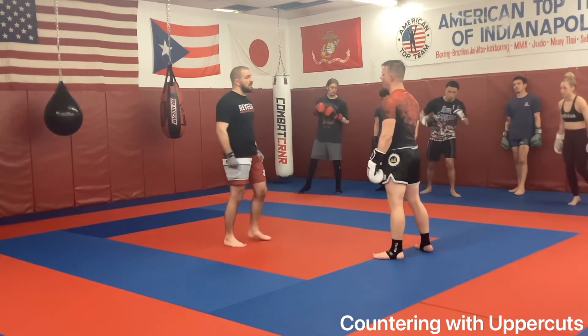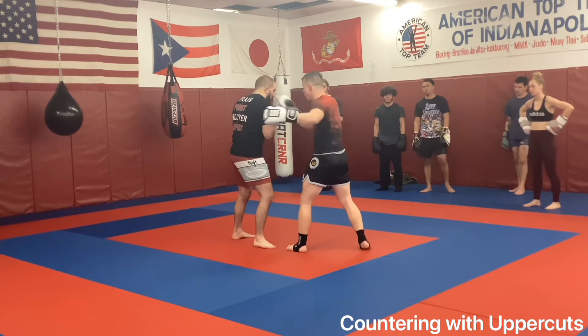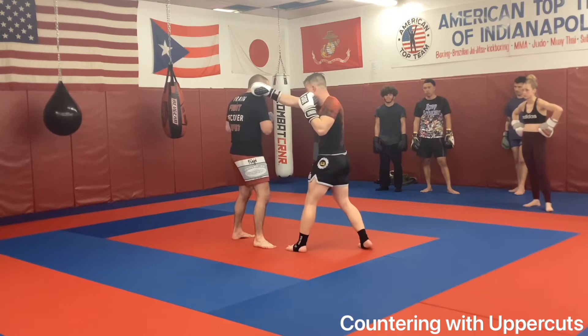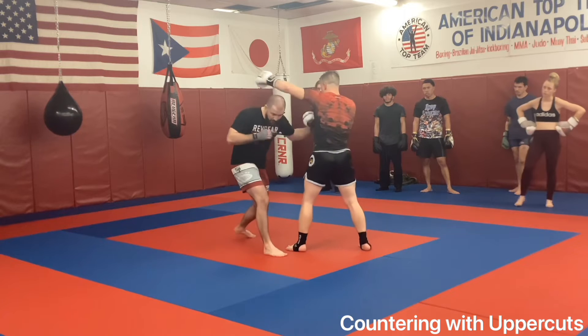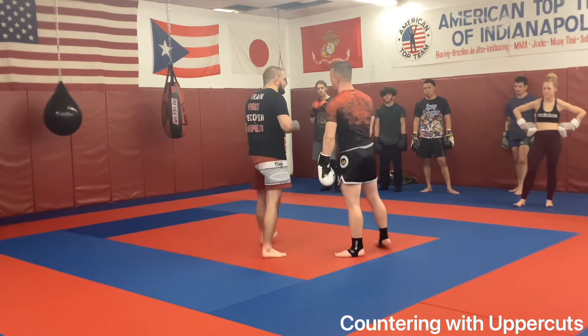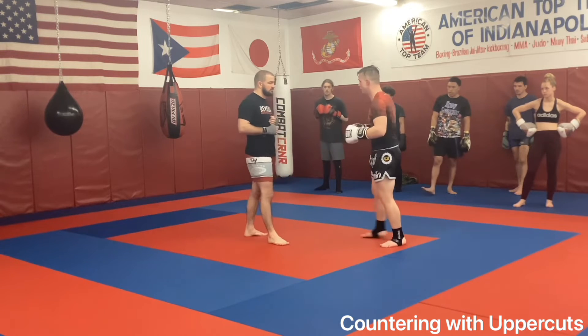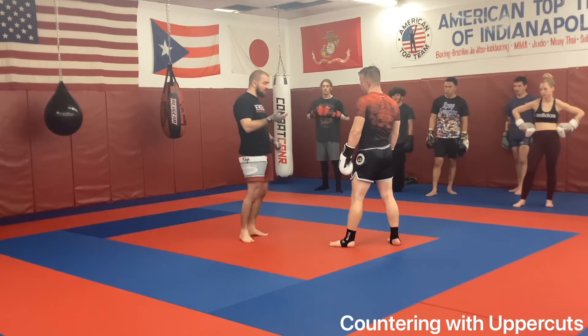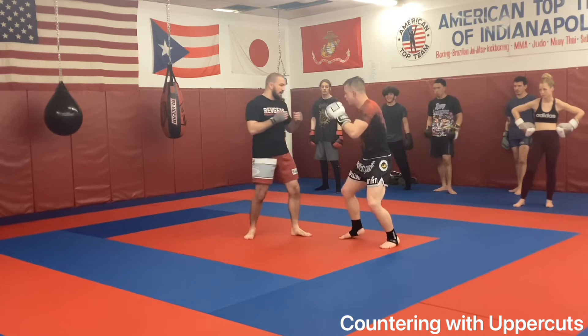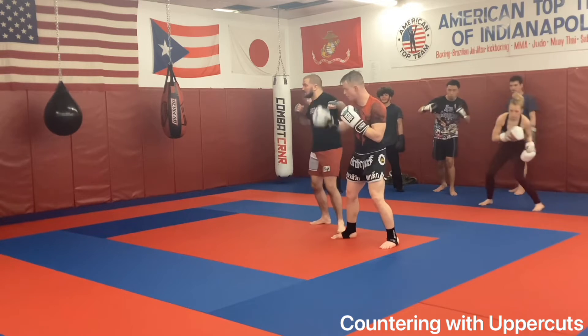Now, if I'm a dirty southpaw: slip, slip. As I'm rolling this, it's a rear uppercut, then hook. For you southpaws — if I am the southpaw, it's rear hook. If I'm facing the southpaw: slip, slip, roll — it's still that rear uppercut, lead hook.